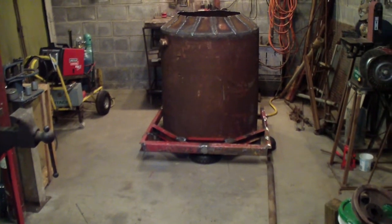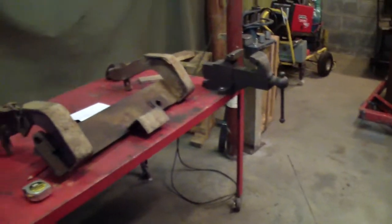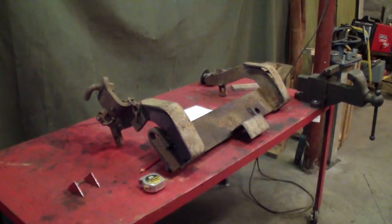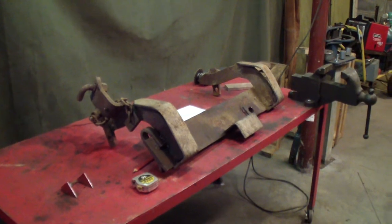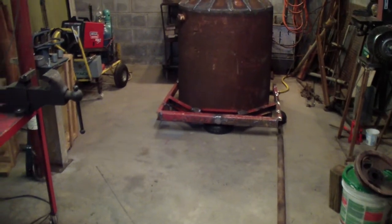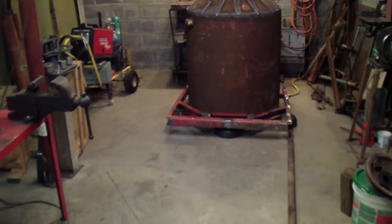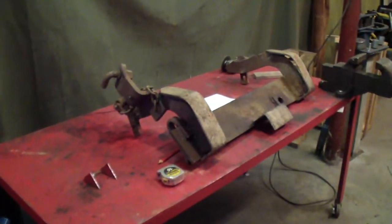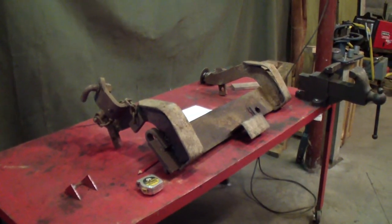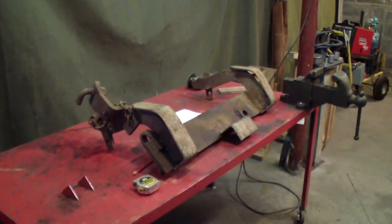Now the next step is to get some kind of support from the hole underneath of it. And that piece there is going to give me some kind of start. We'll see how that turns out. Start with that and we'll see what I end up with for the bottom base.